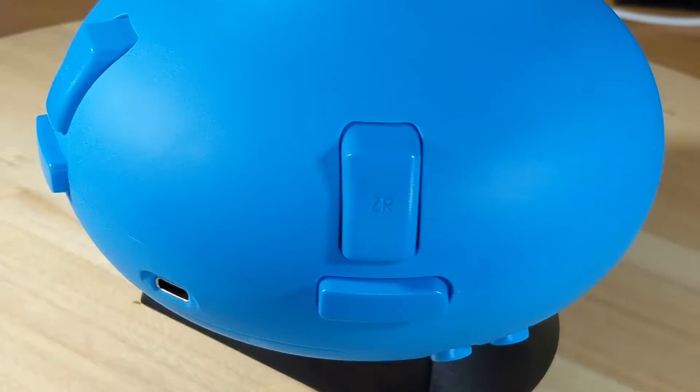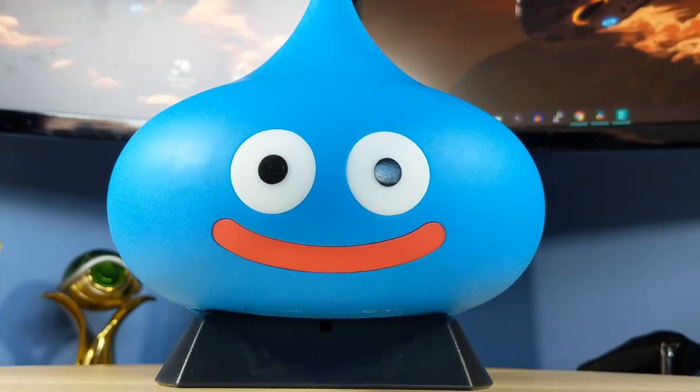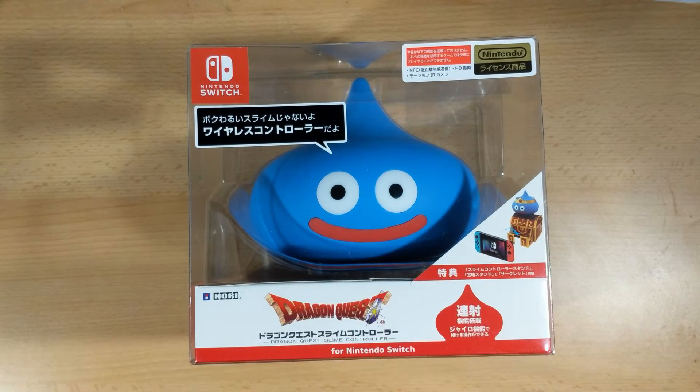To commemorate the release of Dragon's Quest XI on the Switch back in September, Hori released another version of their slime controller. It's reminiscent of the slime controllers they've released in the past on the PS2 and on the PS4. This was only released in Japan so I've had to import it. I pre-ordered it back in June, and the game and controller came out in September — I received this in the post about a month later.